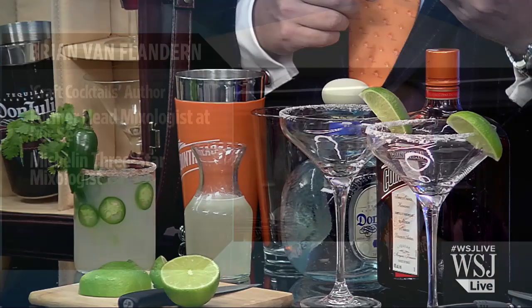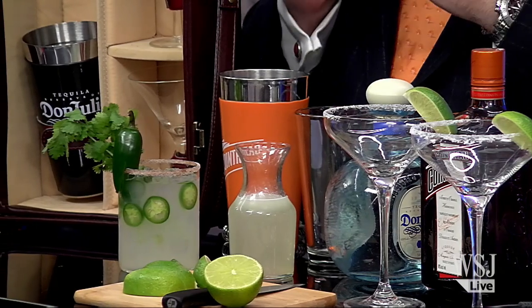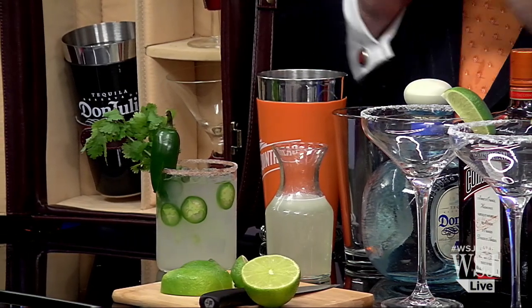People will spring a little bit more for good tequila because we know that good tequila is going to make a big difference, but the most overlooked thing is triple sec — that's the orange flavored liqueur. Most people go for a cheap one, and you really need a high quality triple sec with a high quality tequila. It makes all the difference in the world.